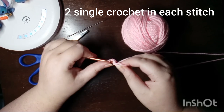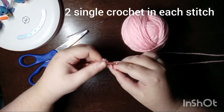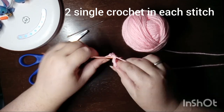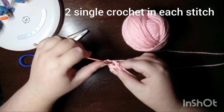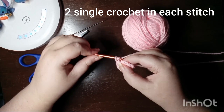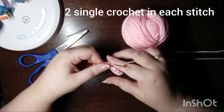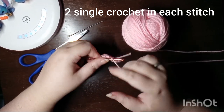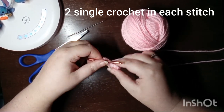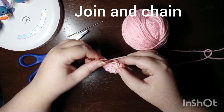The next round is two single crochet in each stitch. This is also called an increase, but I prefer to write it as two single crochet in each stitch. At the end of this round you will have a total of twelve single crochet. You're going to join and chain up.